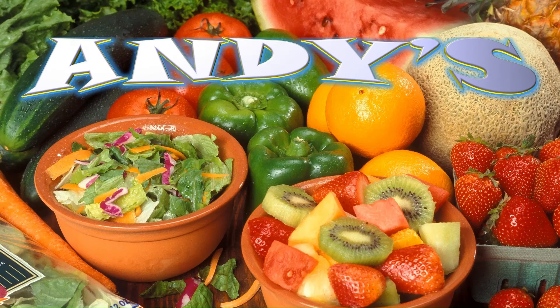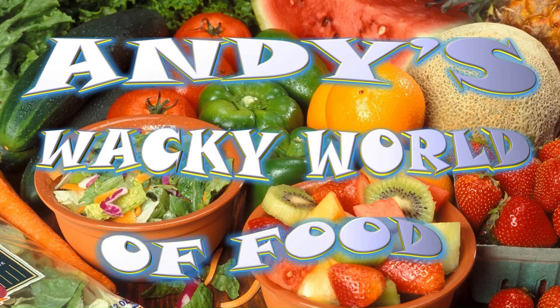It's time for a full English. Ey up! I've made full English breakfasts on my hot plate and in a steamer. Now I want to find out: can you do a full English breakfast with just an air fryer?